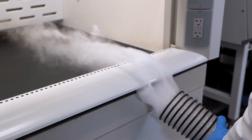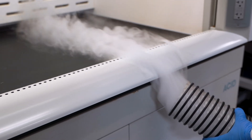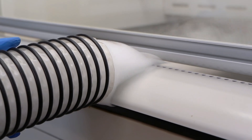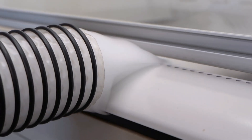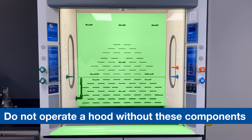The airfoil, or sill, is an aerodynamic component at the bottom of the face opening on the hood, which allows air to enter the fume hood even when the sash is fully closed. The baffle and airfoil are critical performance features of your fume hood. Do not operate a fume hood that has had either of these components removed.